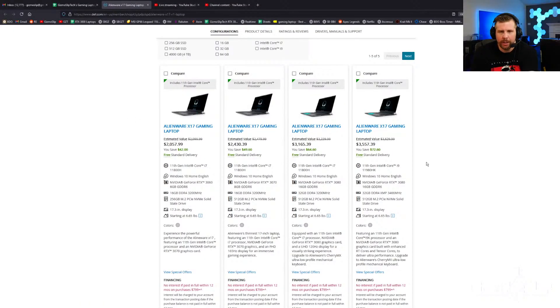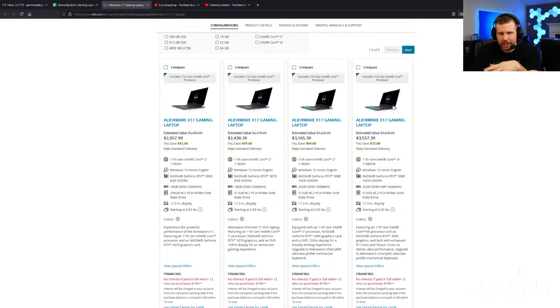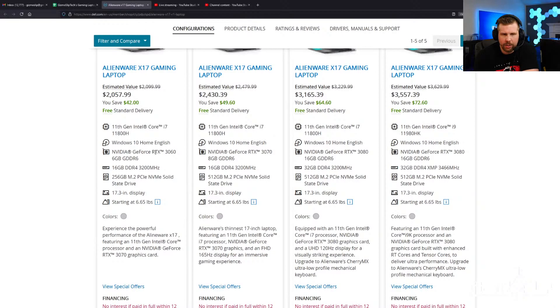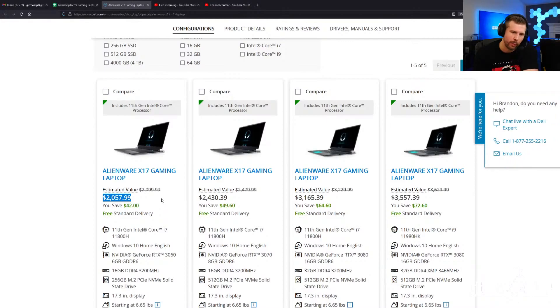Here you can see the Alienware X17 link, which is linked in the video description below. There are five different base configurations. The basic configuration comes with the i7-11800H, RTX 3060 with 6 gigs of VRAM, 16 gigs of DDR4 at 3200MHz RAM, and a 256GB SSD. This one will run you just a little over $2,000 — pretty expensive for an RTX 3060. You're definitely paying a premium for build quality and extra features like Windows Hello.